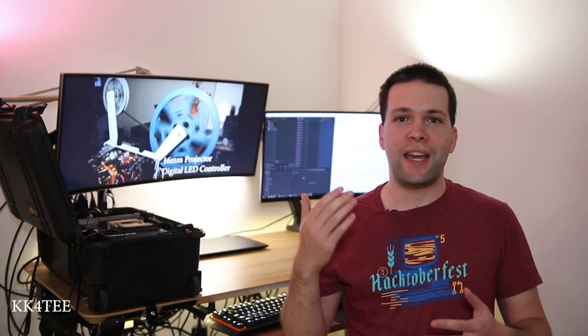My friend Vangelis had an idea for a project to take his 16mm projector and upgrade it with an LED light source. This would have many advantages including a truer white picture color and a lack of distortion as the shutter moves, because we're going to remove the shutter and use a microcontroller to digitally control our light source.